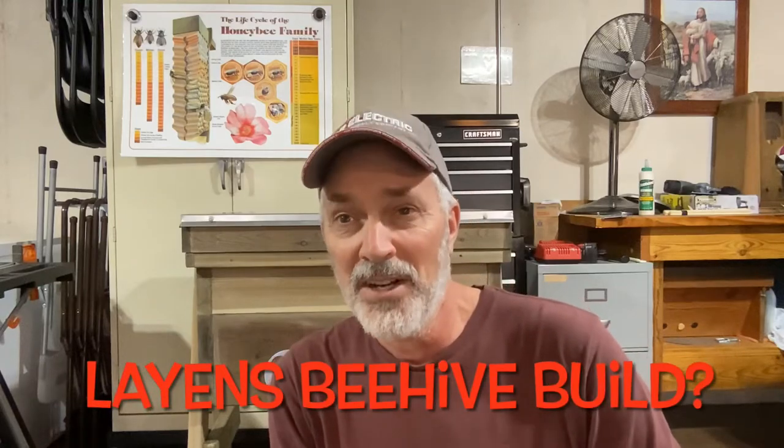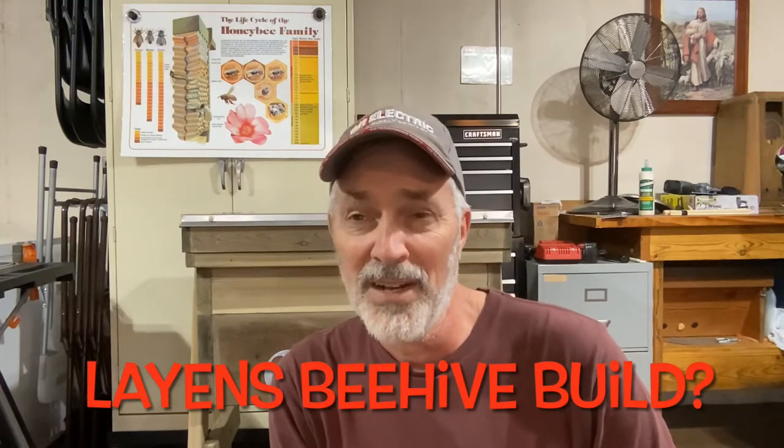Hello everybody, it's John here. Winter is kind of long and I spent way too much time watching bee videos on YouTube. So after doing that I decided to try to do something a little bit different this year and I ended up building a Layens hive.